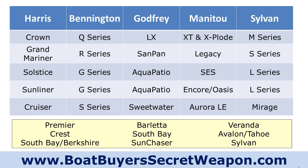I always talk about when you're shopping — the dealer is incredibly important. So what other boats should you look at? If you like the Harris, it's a great boat and you're probably going to love it. But if you don't like the dealer, you may want to look at Bennington, Godfrey, Manitou, or Sylvan.